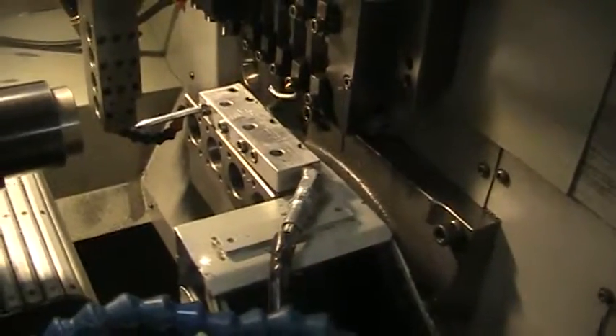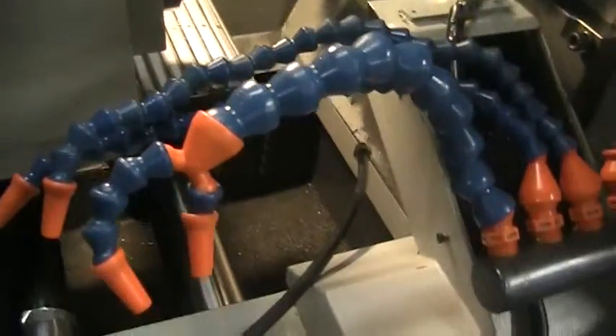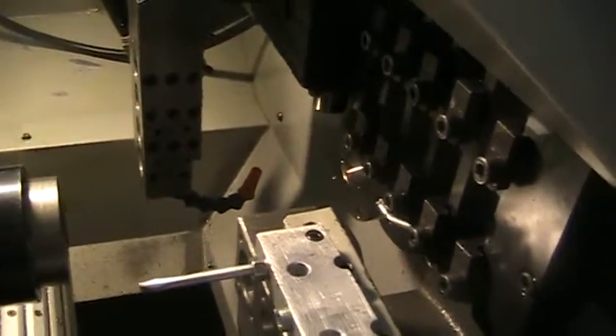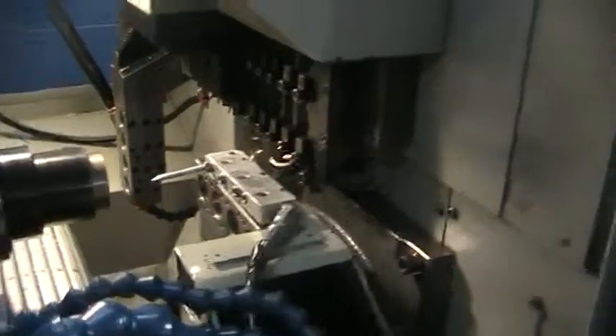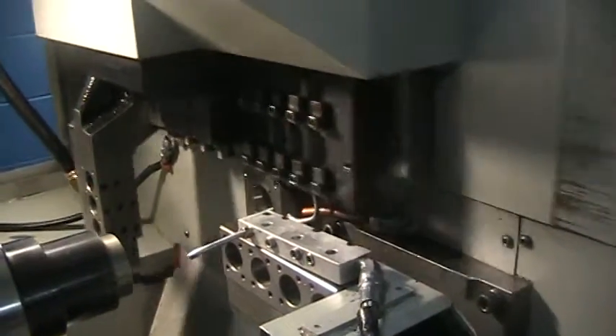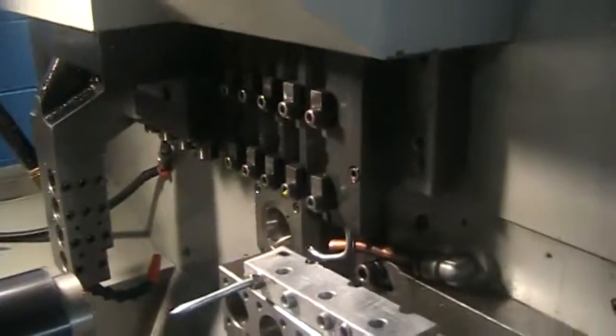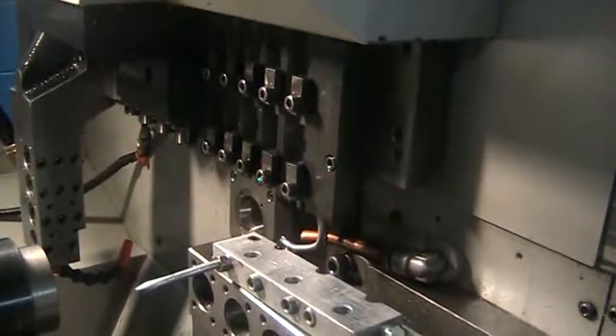Directional high pressure with standard coolant lines going from the side, from the top, and from the bottom. Moving the tooling around. Very quiet — slides sound great, ball screws sound good.